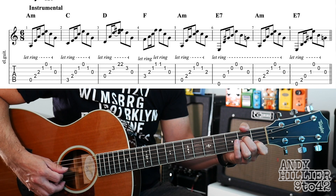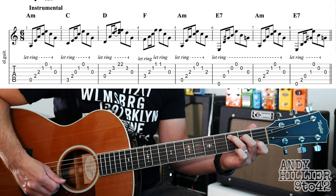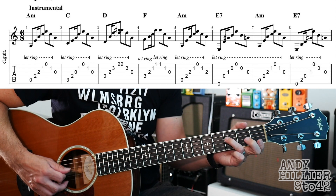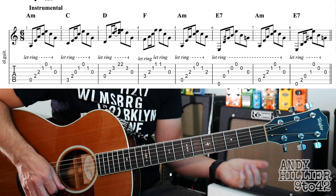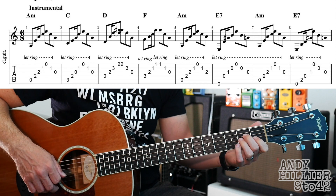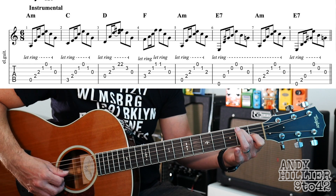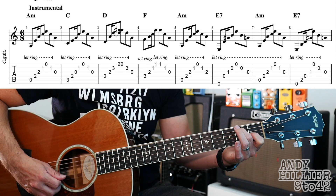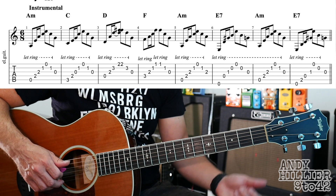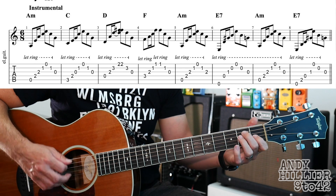So the first four bars go. Then it goes back to A minor. And then we go to E7, playing the E string, the D, G and then the B. So then you play E, B, open G string, back to A minor. Then E7.